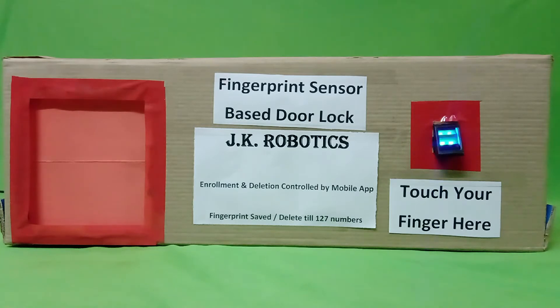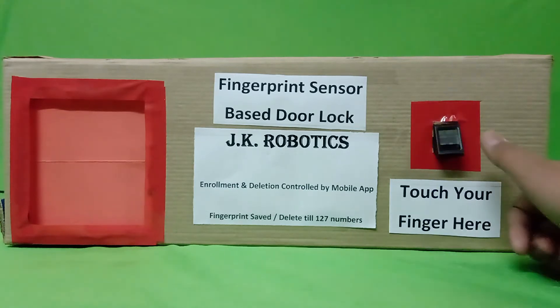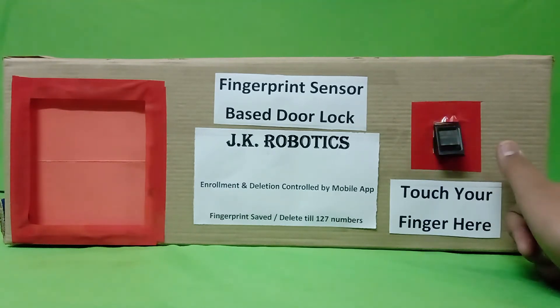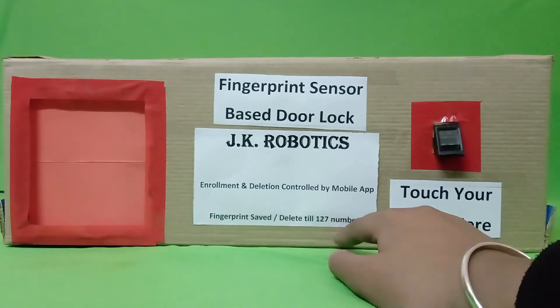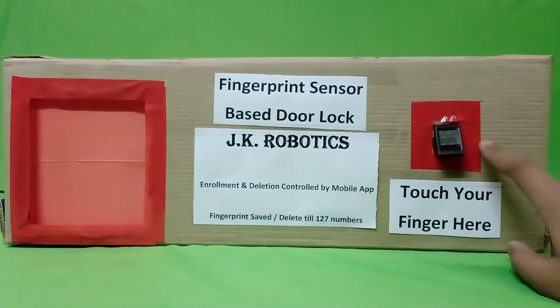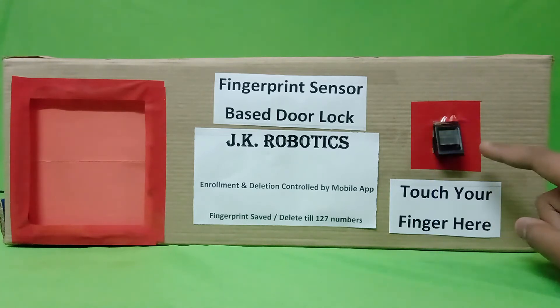You need to know something about the R307 fingerprint sensor module. In this module you can save or delete up to 127 fingerprints, as you can see in the app. It means you can store 127 fingerprints in this fingerprint sensor module.